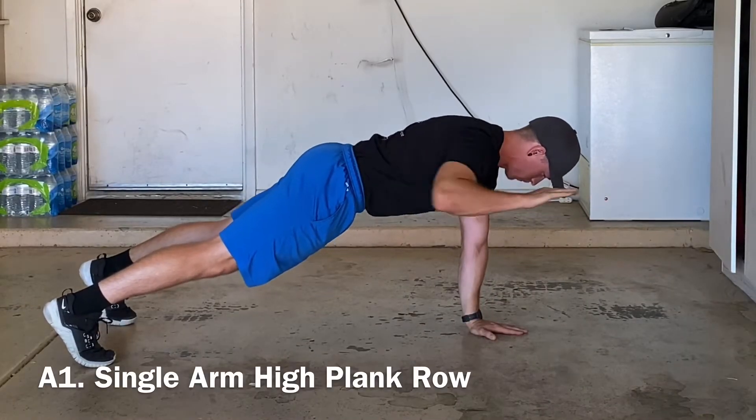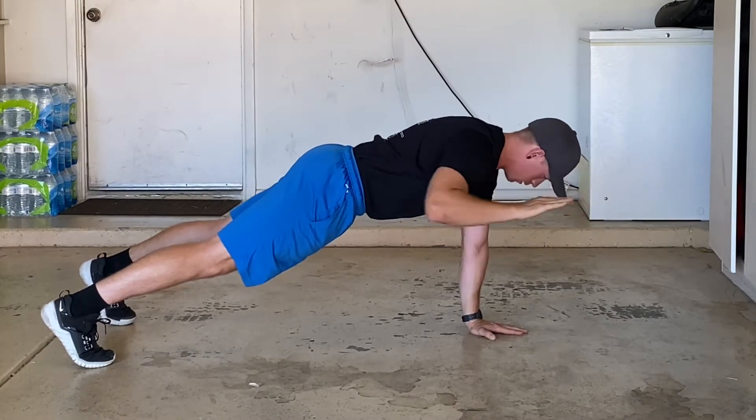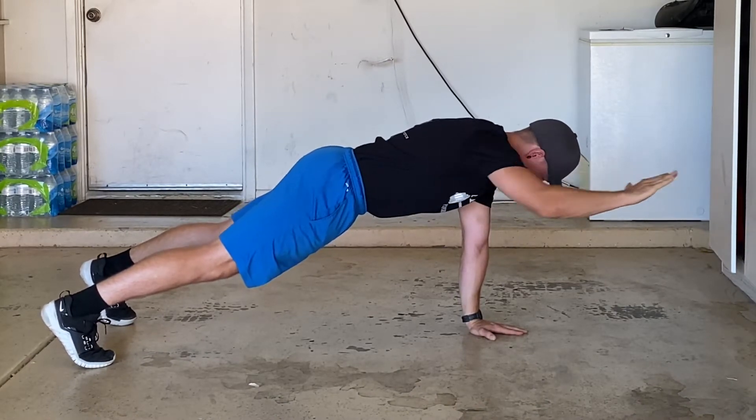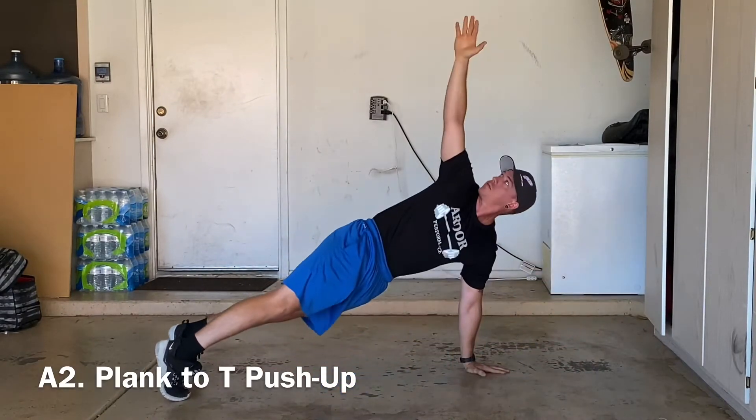Our first exercise today will be a single arm high plank row. Next, we'll move into a plank to T push-up.